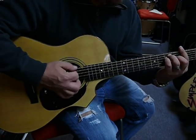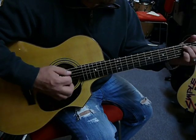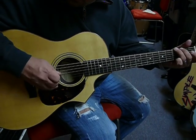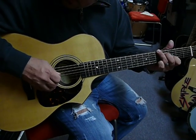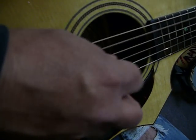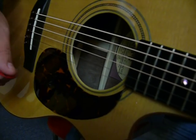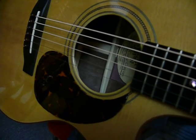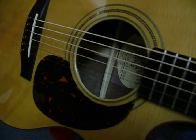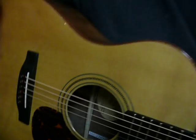It's true all the way up the neck. Rings for days — real good sustain. Anyway, that's the Savannah. Thanks for watching.